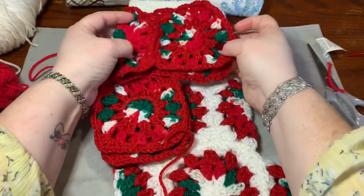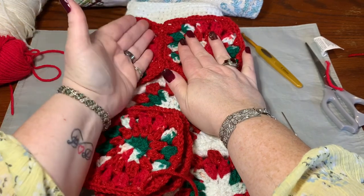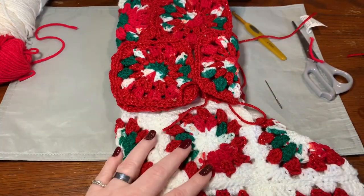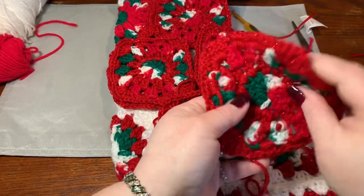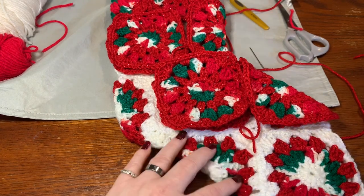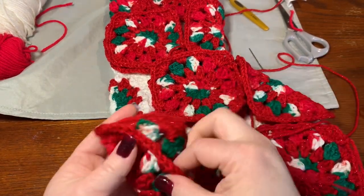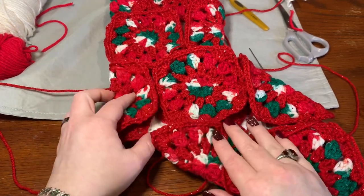Let me go over the layout one more time. You start with two squares here and one on the side. Then two here and one on the side. Then two here, one facing this way, one facing back. Then fold one in half and place it there. Below that, two here, then one here. You just sew them all together.